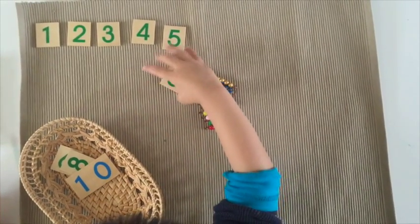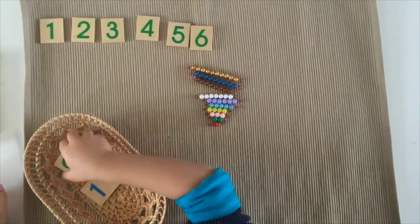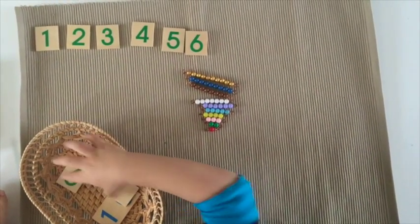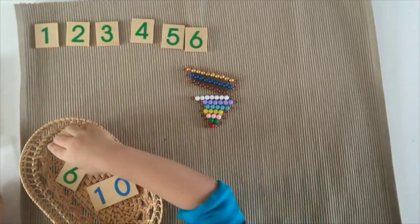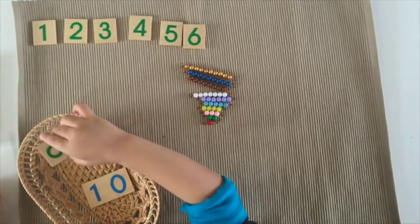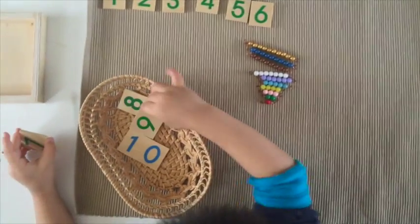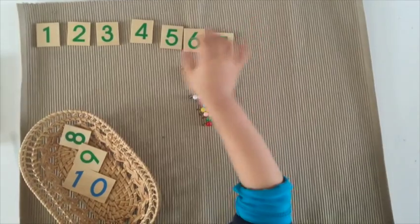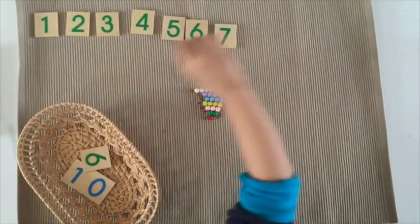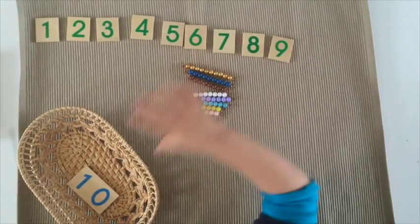Six. Ten. Ten. Ten. Ten. Ten. What? Seven. You holding it in the other hand? Oh, seven. Eight. Nine. And ten.